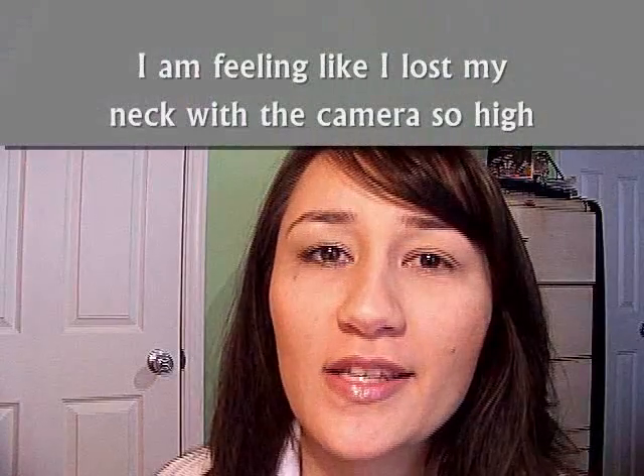Hi guys, another recreation of a MAC face chart for the brunette, blonde, redhead collection, again using the Ulta eyeshadows and then a NYX jumbo pencil. It's a very soft, subtle, easy-to-wear daytime kind of neutral look. I was a little weirded out by using the gray liner, but you guys tell me if you like it or not — I'm undecided.